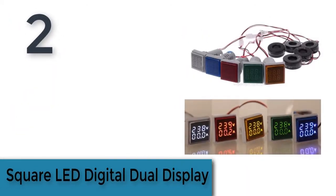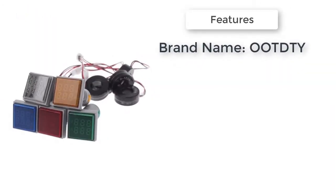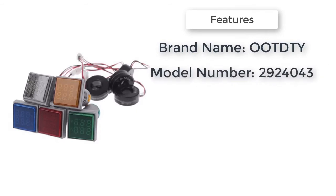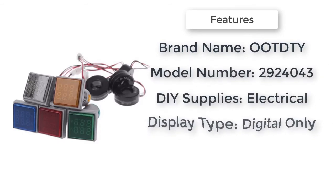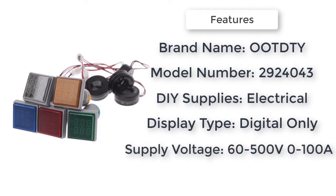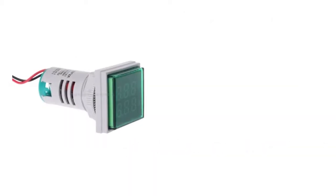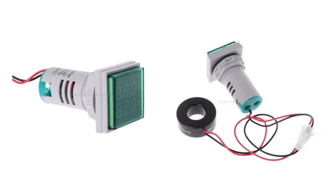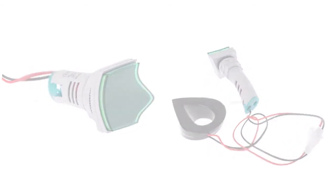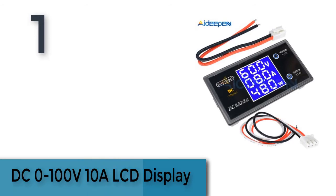Item number two is the square LED digital dual display voltmeter and ammeter by OMT, model number 2924043. It is a voltage gauge and current meter supporting AC 60 to 500 volts, zero to 180 amps, with dropship available.